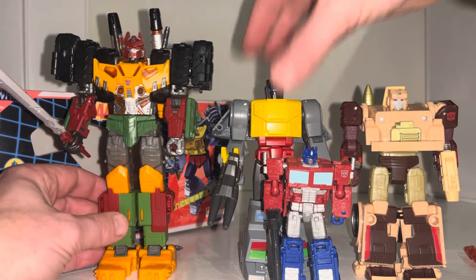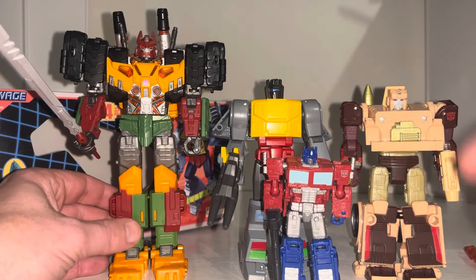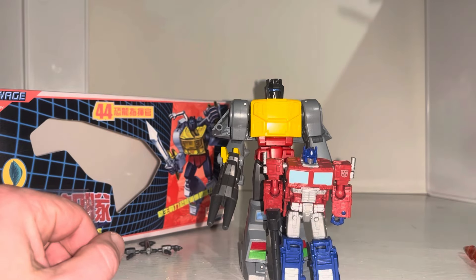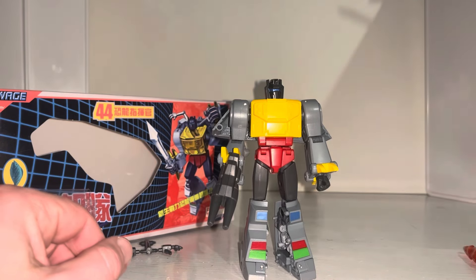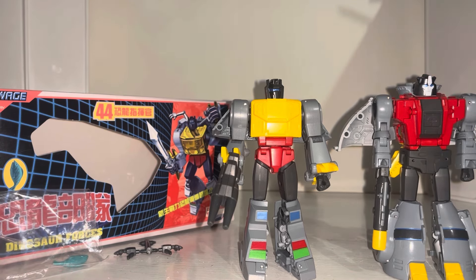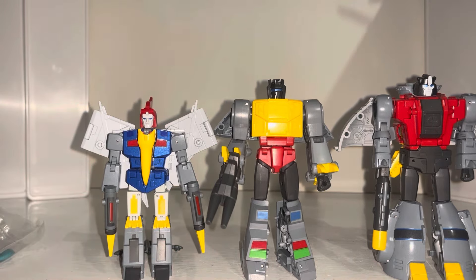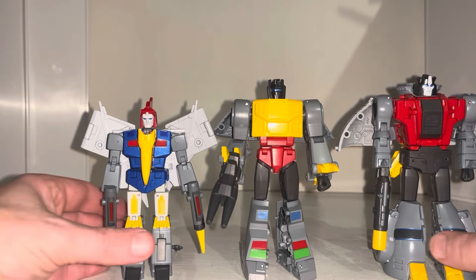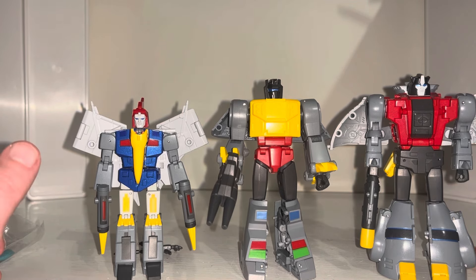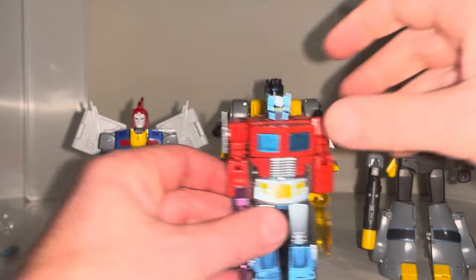This is unusual for New Age — most figures are about this sort of height — but because the Dinobots in the cartoon were really tall, they've managed to emulate that into the figure and got him at a nice size. With regards to the rest of the Dinobots, here are just the ones they've released so far — that's how he looks with them, which I'm sure you'll agree looks pretty good.